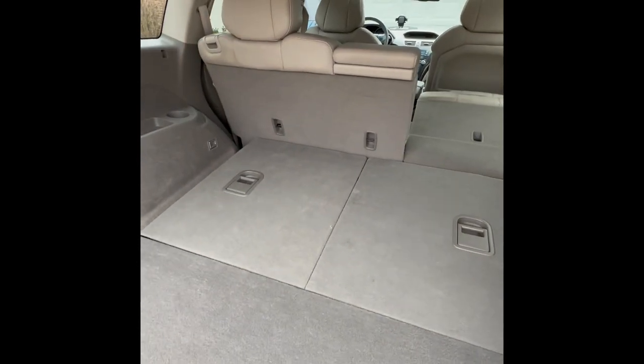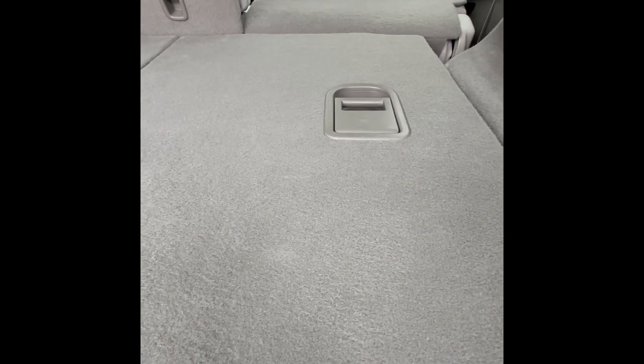I can't fold this seat down since there's a car seat right there, but I think this cargo room is pretty good.